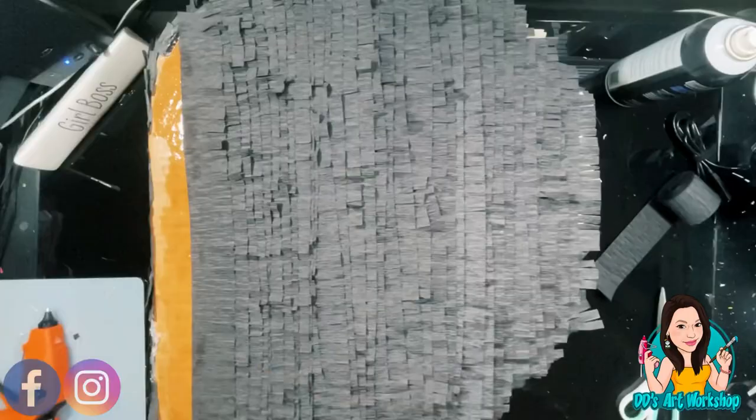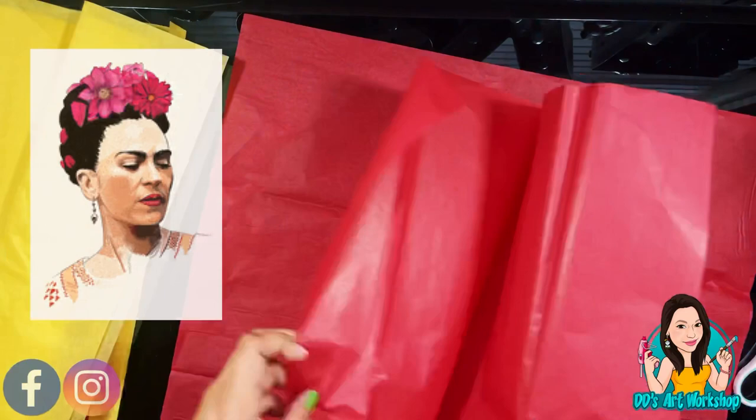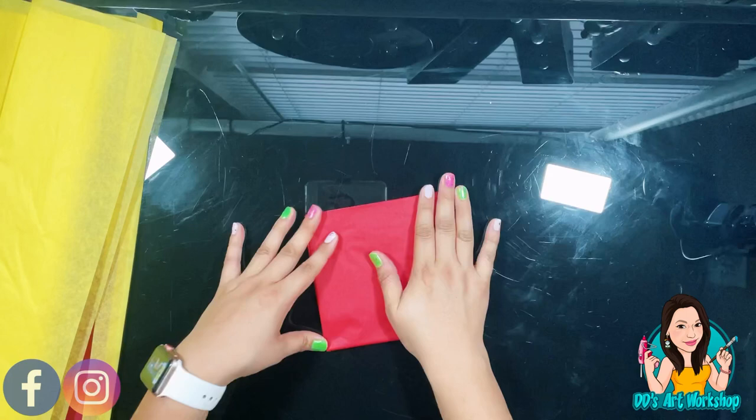Now we're ready to start on Frida's flowers because she needs those flowers on her head! For this DIY we're going to be using tissue paper — you can get this at Dollar Tree. I'm folding it until I get a little square shape, then cutting it. I'm actually only using eight sheets per flower for Frida's flowers.